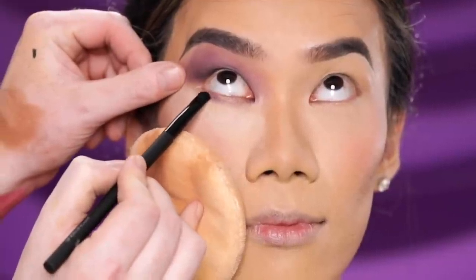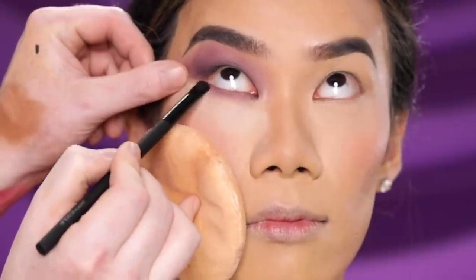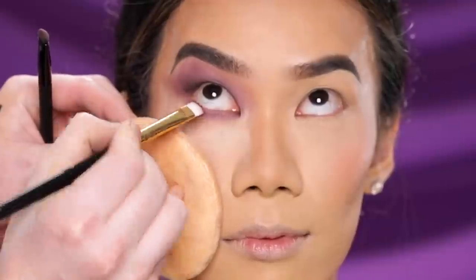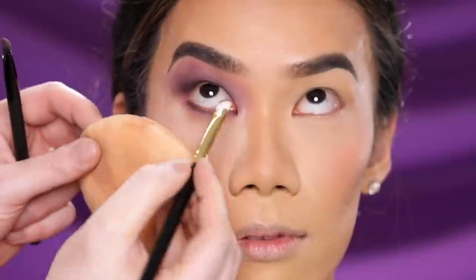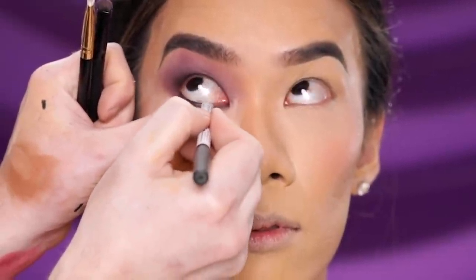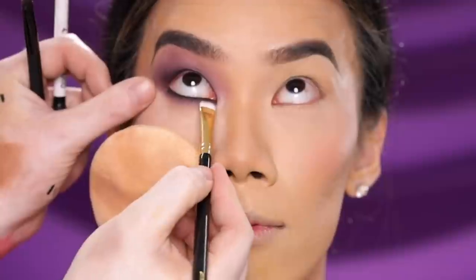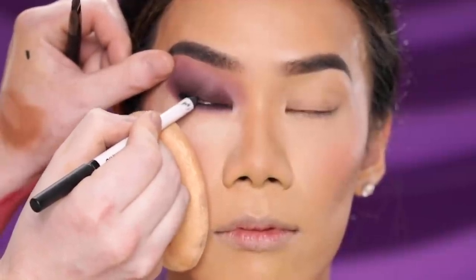What makes a smoky eye so easy is that it doesn't have to be perfect — and I love this look for that reason. If you want it more dramatic, swap the plum shade for another color or smoke it out further, but it's the fundamental technique I wanted to share. For the bottom lid I'm taking the same two eyeshadows to blend and smoke the bottom lash line as well. I'm also running a black eyeliner pencil from Makeup by Mario through the waterline for extra drama. For a daytime version, you could use just the lighter lavender shade with a nude eyeliner, then add the deeper plum and black liner to spice it up for evening.